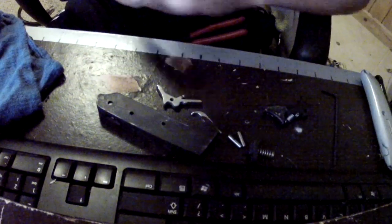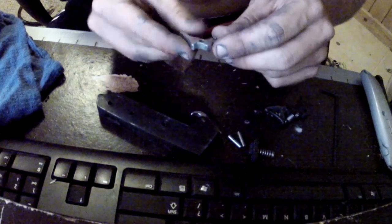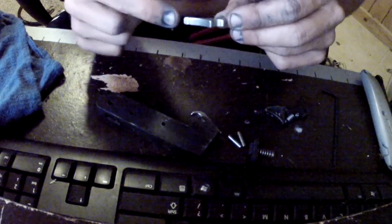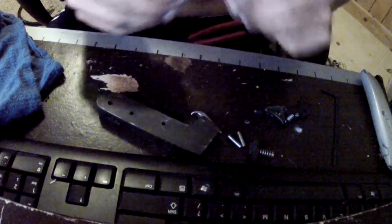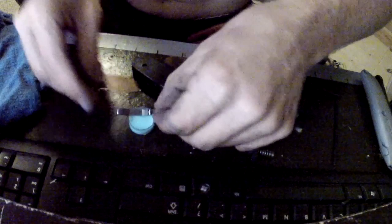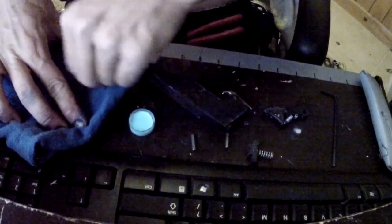Now, polish. What we want to do is polish the surface areas that come in contact with the different components — so that's this end, this end. We're going to polish this whole end up and then polish up these pins. We've got a little metal polish here and we'll see what we can do.